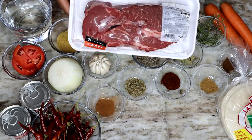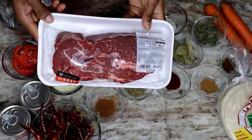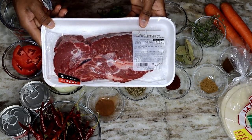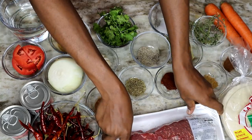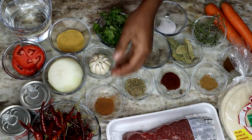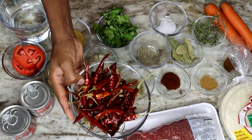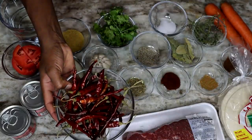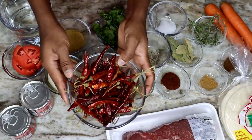I'm always trying to show you guys all the ingredients you will need before I begin the recipe. This is the beef I'll be using — it is chuck pot roast beef, about 1.7 pounds. I'll also be using some chili peppers, hot peppers, and some chipotle peppers next to them.